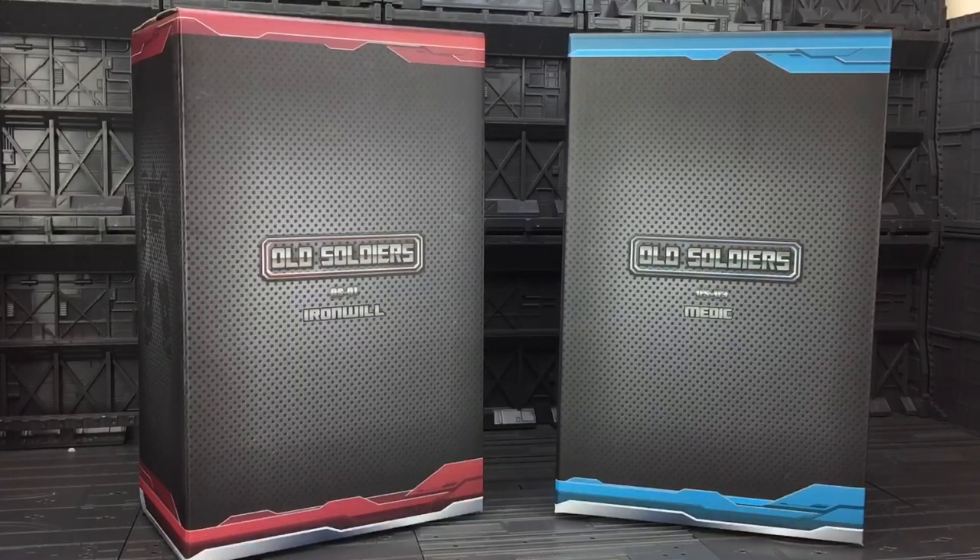Hello everybody and welcome to another Transformers 3rd Party review. Today, thanks to the guys over at Robot Kingdom, I'm taking a look at the Old Soldiers OS-01 and OS-03, Iron Will and Medic by TFC.